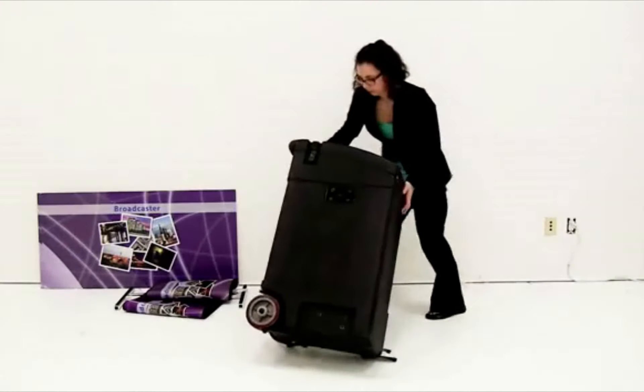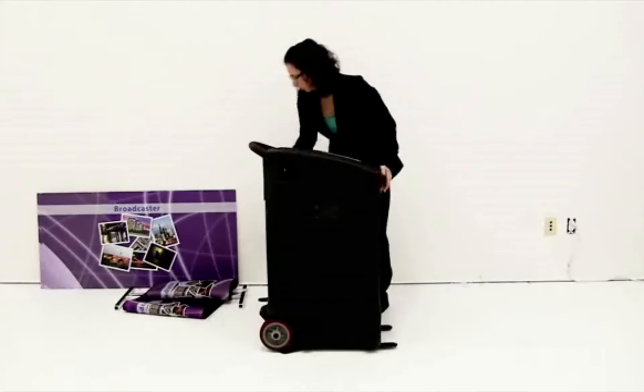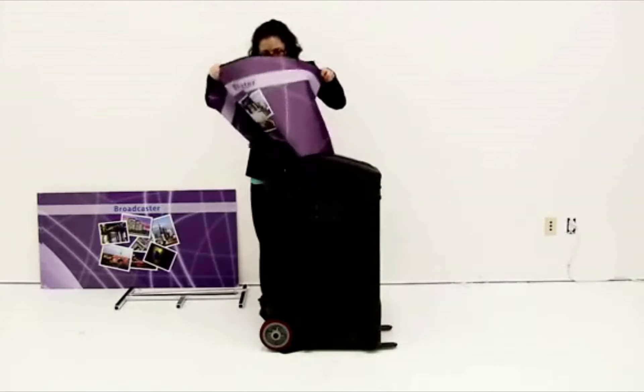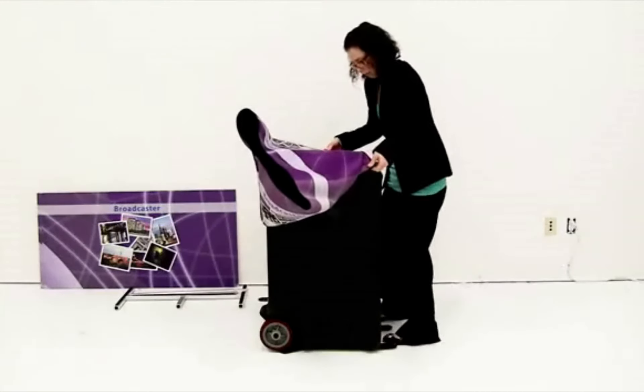Lift the display upright. Slide on the optional wraps graphic. The seam should be towards the handle of the display.